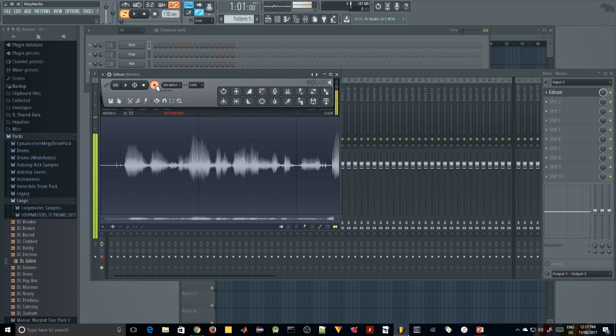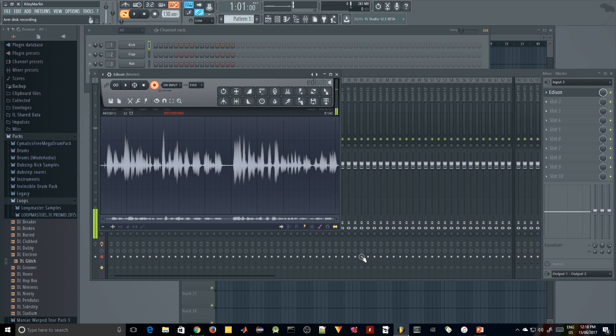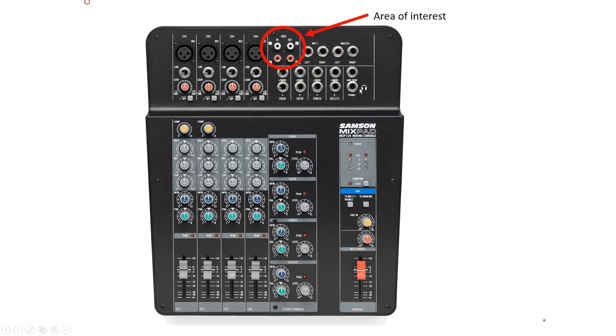Alright guys, now we're going to look at the actual diagrams I've created for the setup — done in Microsoft PowerPoint, just like I did for the PCM recorder video. Here it is. We're going to start with this picture right here — this is just the mixer itself. You can see the tape in and tape out, which I've labeled as the area of interest, because that's where we're going to route the sound from the Scarlett into the mixer and from the mixer back into the Scarlett. It's a two-way routing area.